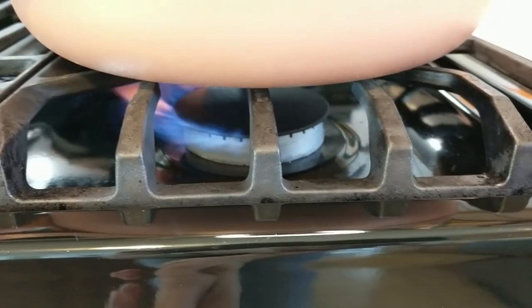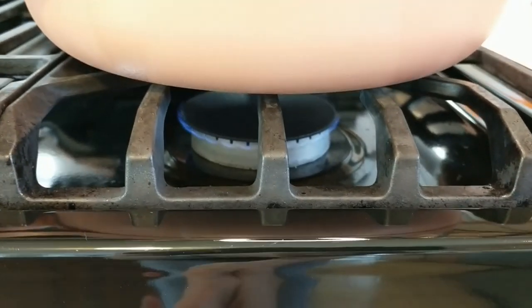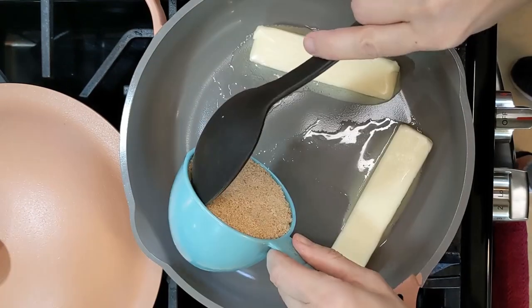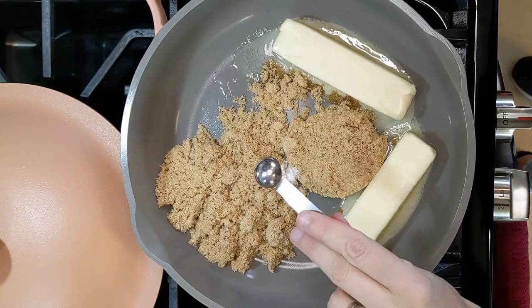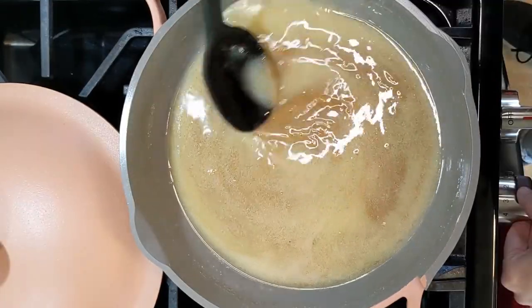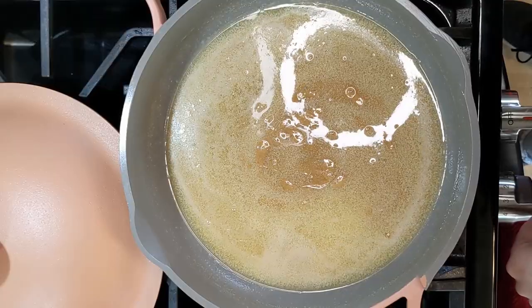Start the fire — we want a medium-low heat, but we may need to adjust it as we work with our boiling sugar. Now we're going to add two sticks of butter, one cup of brown sugar, and one eighth of a teaspoon of baking soda. Why baking soda? It stabilizes the sugar. When you see little bubbles, that's when we're going to go ahead and set the timer for three minutes.